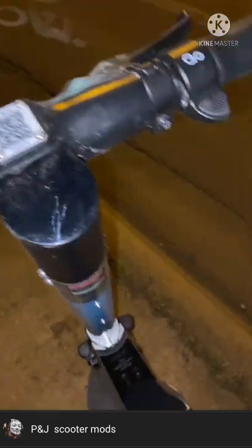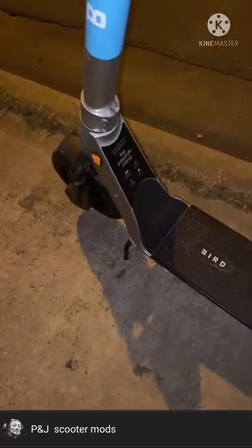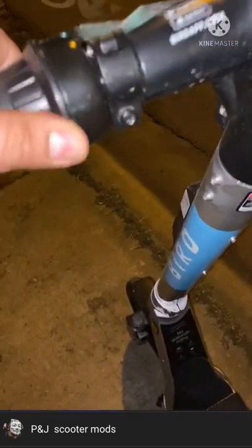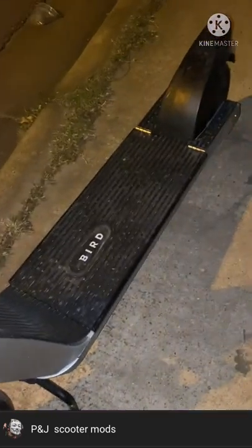We have the display — looks like the older model Bird Zero display. They're built kind of funny. The front tire looks bigger than the back. Yes, sir. Some light on the radio, mm-hmm.